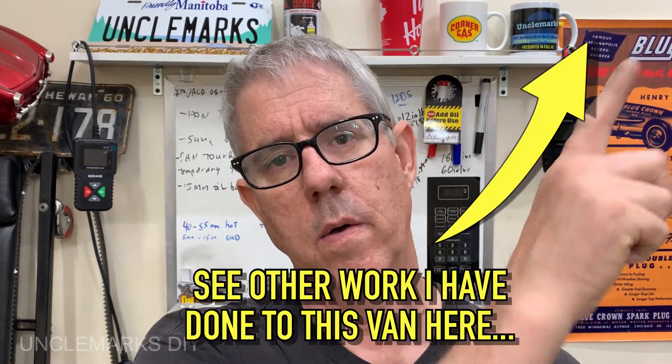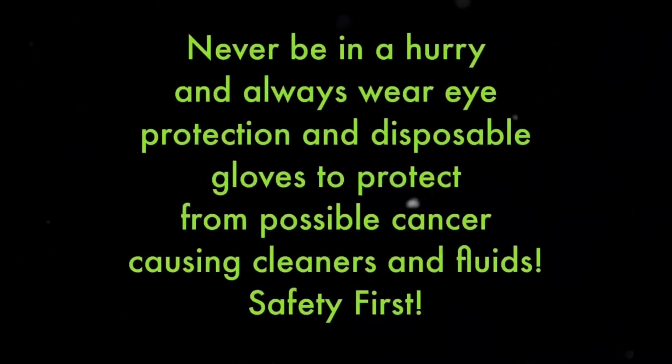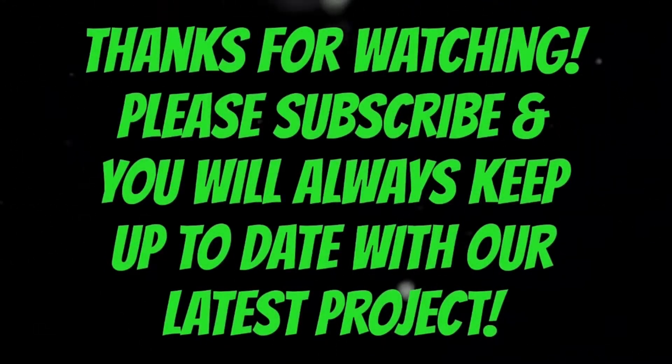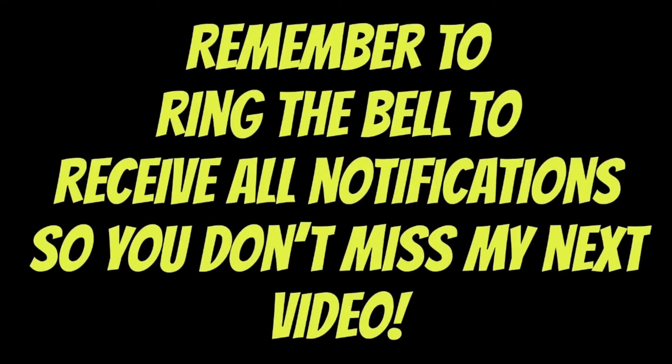If you like the video give me the thumbs up, hopefully it was helpful. You can subscribe down in the corner. If you have a Grand Caravan or the Volkswagen Routan - same van - I'll put a card up for some of the other things I've done to it. Until next time, thanks for watching. Remember to be safe - your safety is your responsibility and should be priority number one. Please subscribe and ring the bell for notifications.